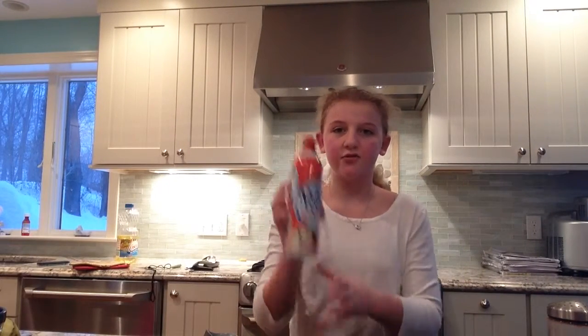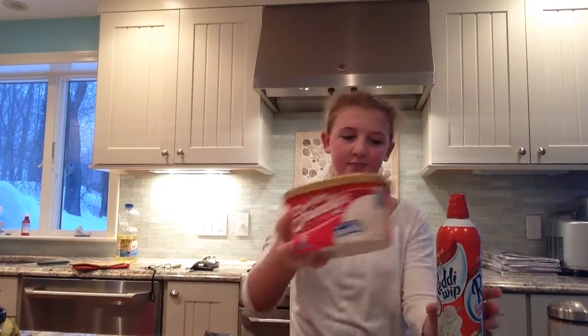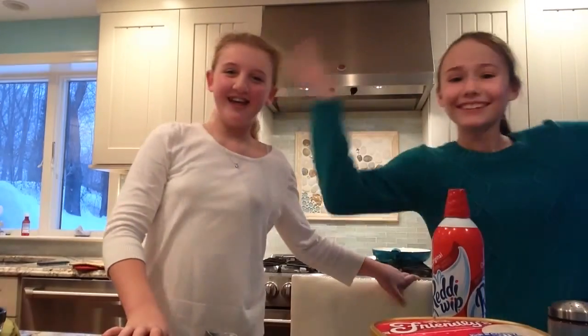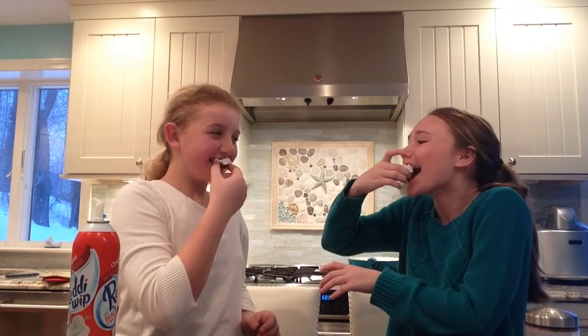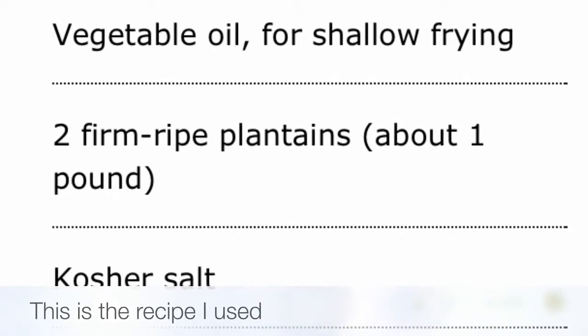Fried plantains can also be served with either whipped cream or any ice cream of your choice. With me today I have Sarah, who is going to help me taste the fried plantains that we made. So Sarah, do you want whipped cream or ice cream? Both. Now that we have ours prepared, we're going to try them. One, two, three! They're really good.